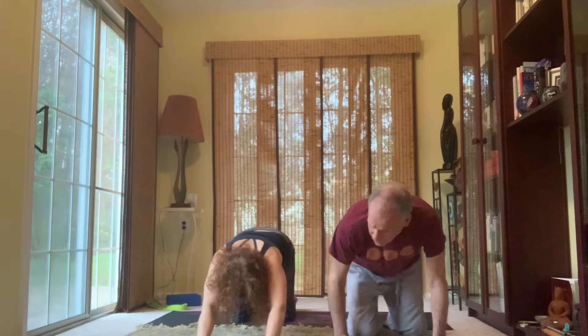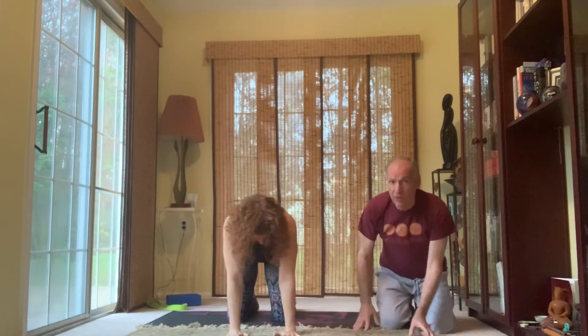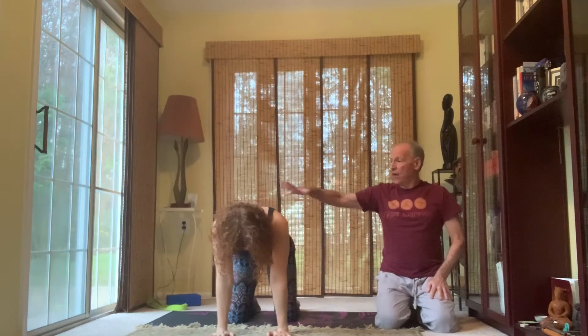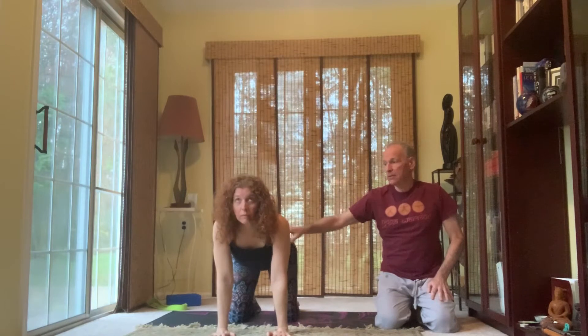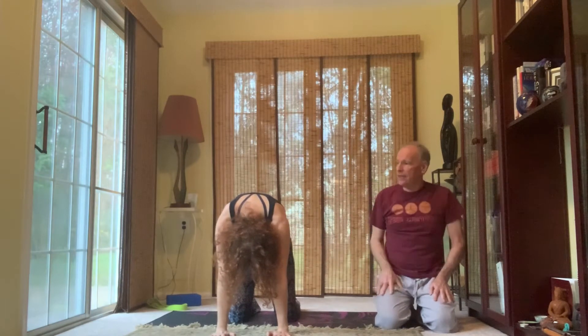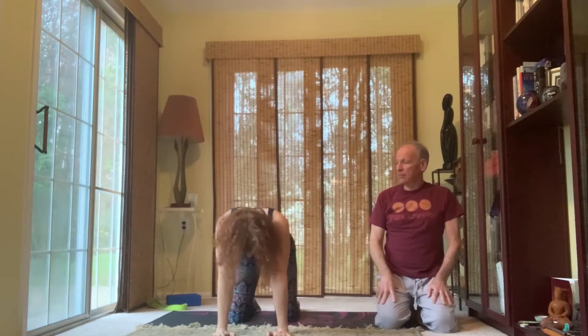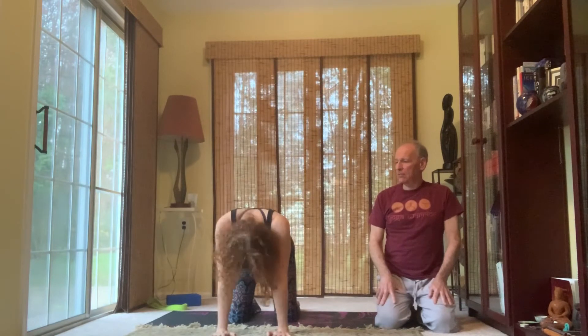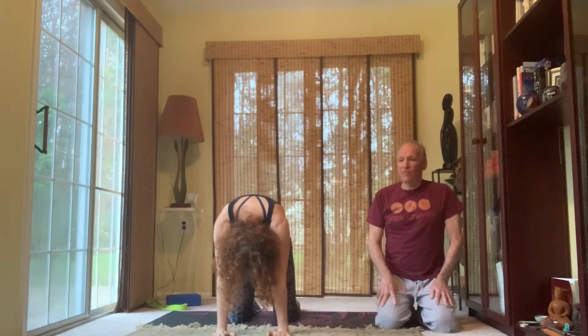Let's make our way into tabletop posture. We'll do a couple sets of cow-cat here, because cow-cat also opens the shoulders. In cow, we're going to inhale and drop our belly. Then for cat, exhale, bring our chin to the chest, pressing into the palms. See the shoulder joints rotating. Inhale. Exhale. Inhale. Exhale.